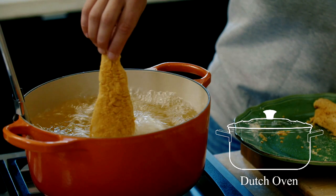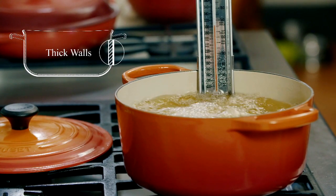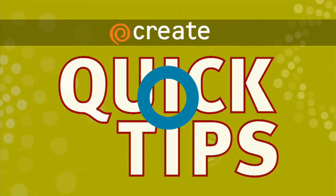Never put more ingredients in your oil than can float around freely. A Dutch oven is a perfect vessel for deep frying because it has high sides and thick walls. If your temperature's too high, you'll burn your ingredients. If it's too low, they'll be greasy.